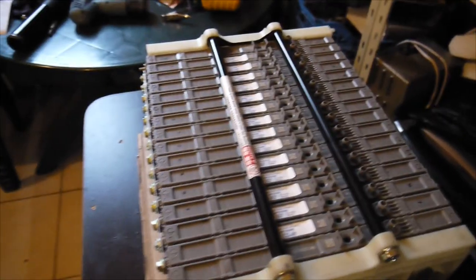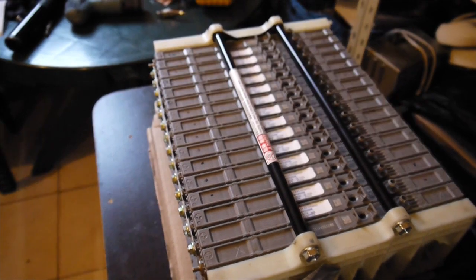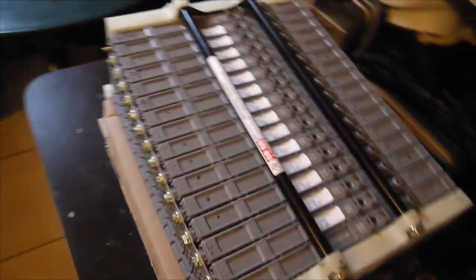Here I am again — this is part two of do-it-yourself tools and fixing a Toyota Prius third generation battery. Today I'm really happy: I finally got the cells, the 14 cells I ordered. They are pretty nice.